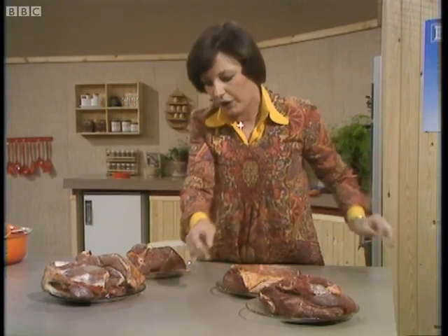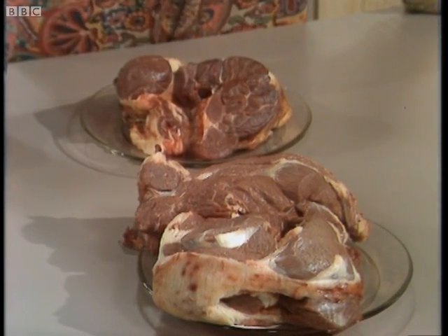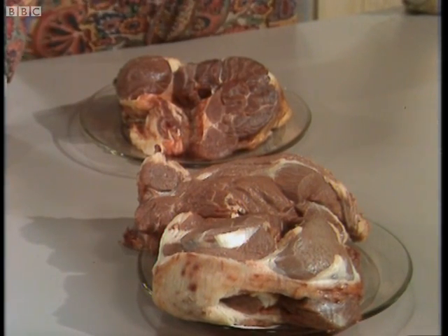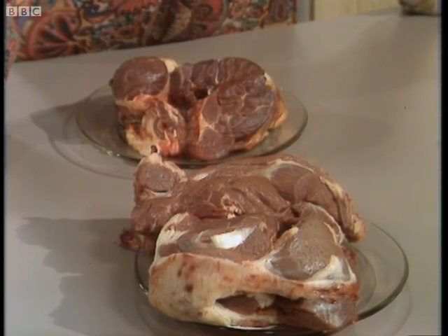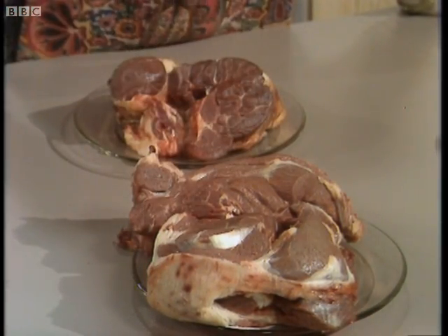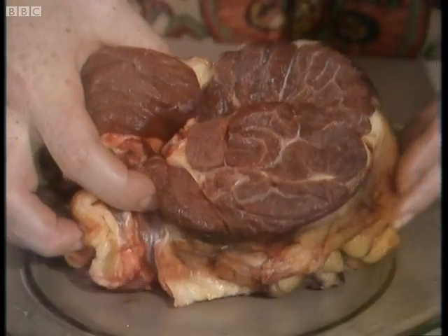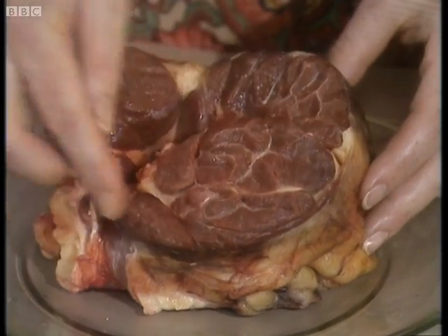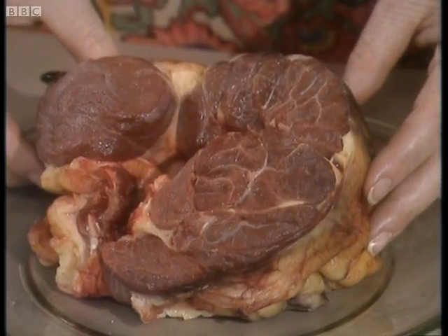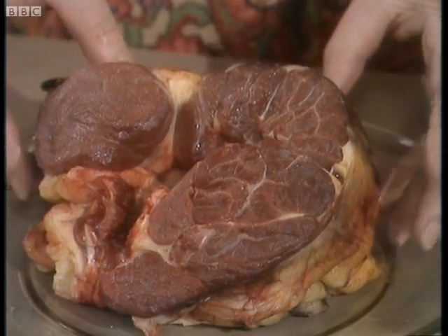Moving on now to the neck and clod — this is cut up in small pieces. This is the sort you might use for steak and kidney pudding or pie, and also the area of meat probably used for mincing when you have minced beef. And this is shin of beef here, which I think is a beautiful cut. All that connective tissue cooks down to a beautiful sauce, and in fact it has a beefier flavour than the best fillet steak.